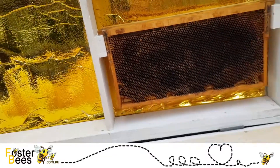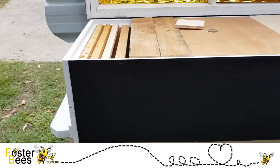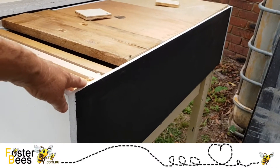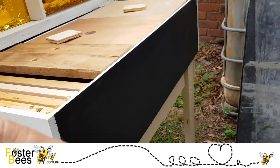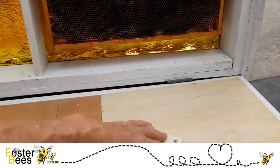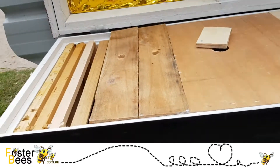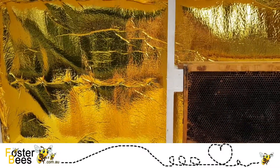I've got blackboard on the side — some people like it, some don't — but the cool thing is you can just leave a piece of chalk near your beehive and note your inspections. You need a proper tool to record inspections of course, but this is such an easy way to check whether you need to inspect. Say if you were queenless, you'd put 'queenless — inspect in two weeks' or whatever you're going to do.